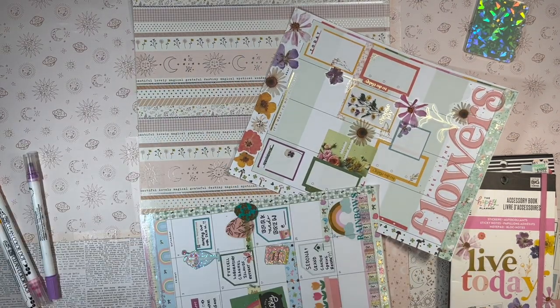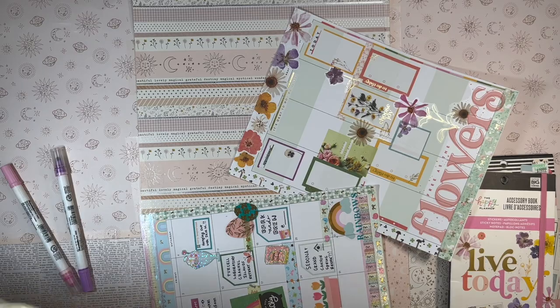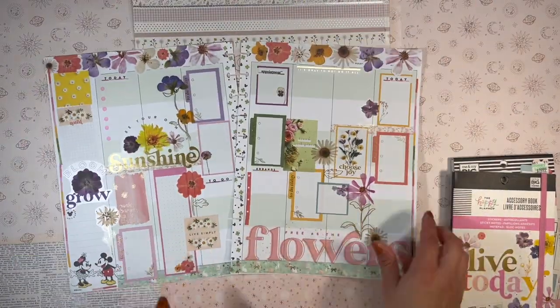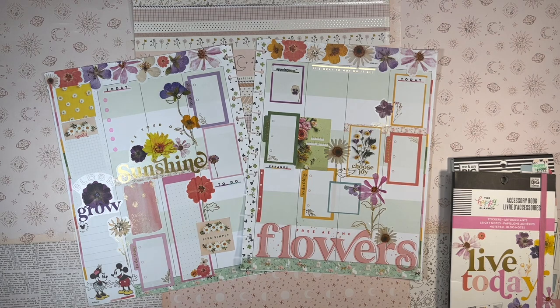Here I'm punching out the holes with my Crop-A-Dile that were covered by the washi, and then I was messing around with something on the back.